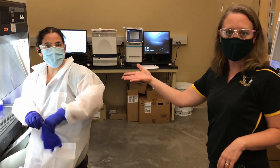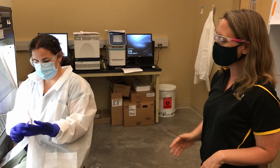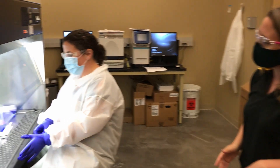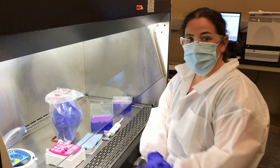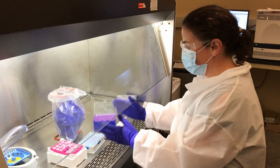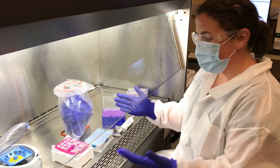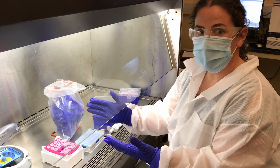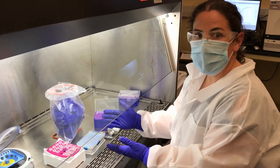This is Evie, and she's actually getting the plate set up to run the PCR. In the hood here, we have RNA extracted from patient samples as well as a 96-well PCR plate. What she does is take five microliters of the patient sample, which is just RNA, and place it into the PCR plate.